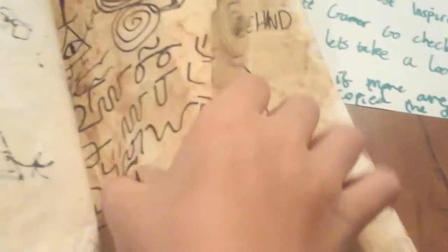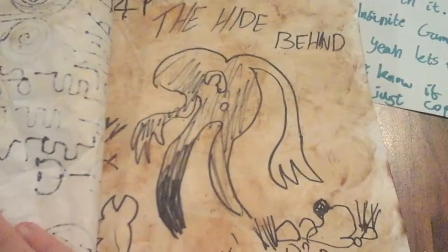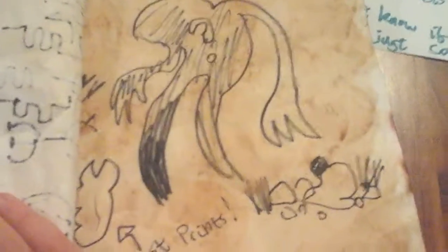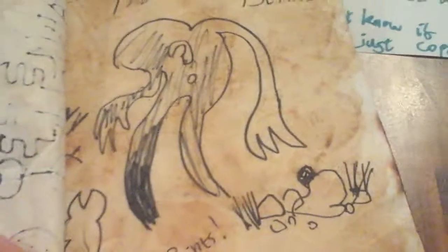I'll show you the features after we've checked every page. The Hide Behind — yeah, it's the big thing that hides behind you when you walk away. Sorry about the clanging noises in the background, let's move on to the next page.